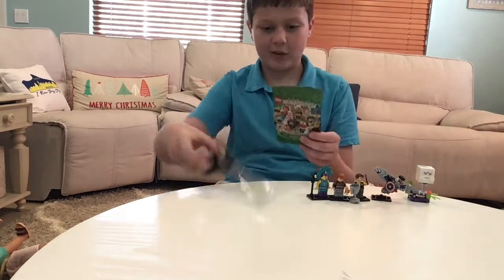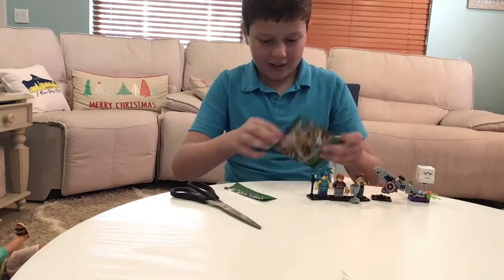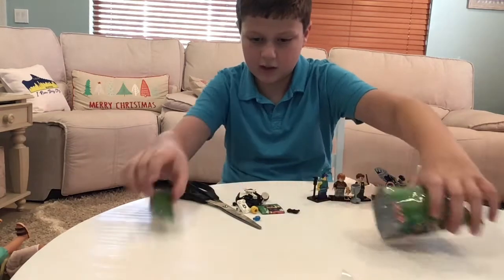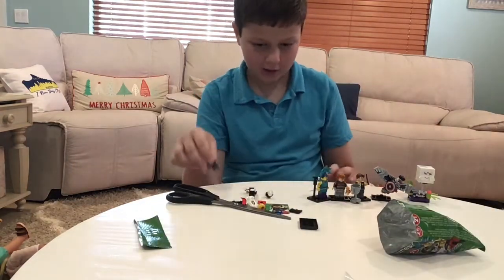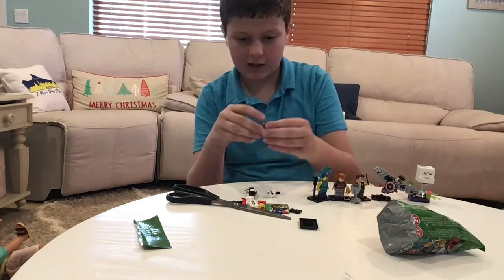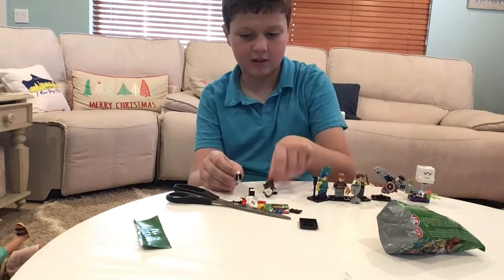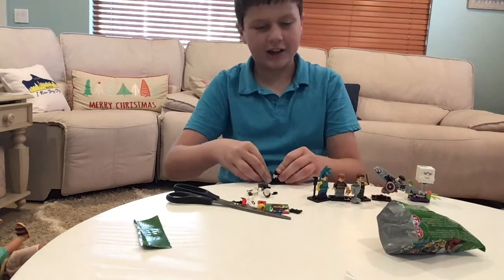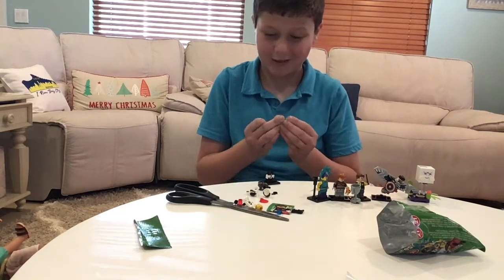I'll open up another one of these — hopefully it's a new one. We got another new one: the police officer! He's a really neat one. I think we've hit some pretty good ones. I love this armor piece — it's a really nice piece. To assemble: you get his legs. Another one with a lot of pieces — I didn't know all these would have quite a few pieces, aside from Ron.